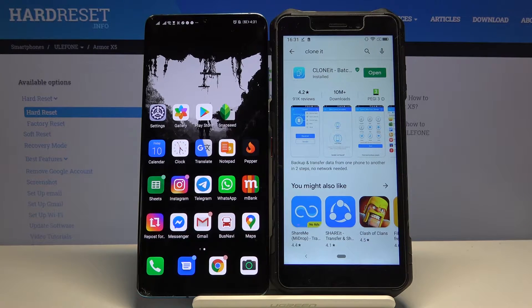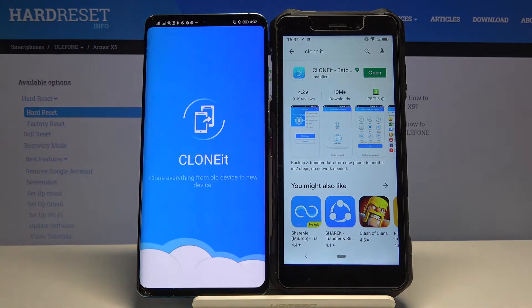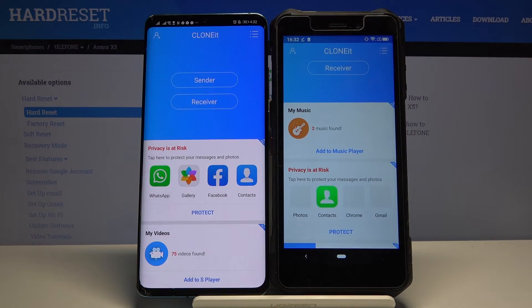Just click on install, and if you have this application, open it on both devices. It's totally free — you don't have to pay for it, so it's worth getting.